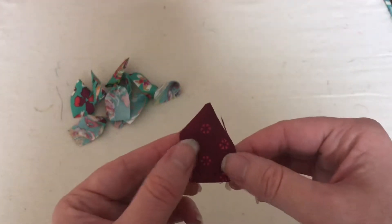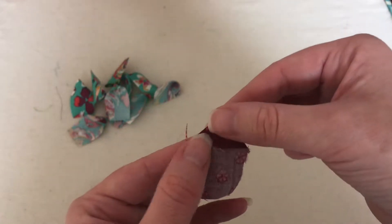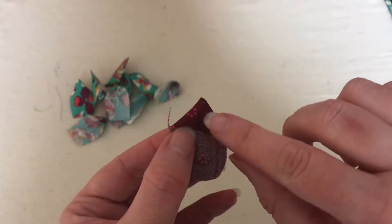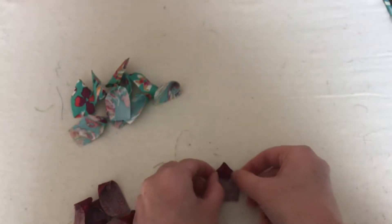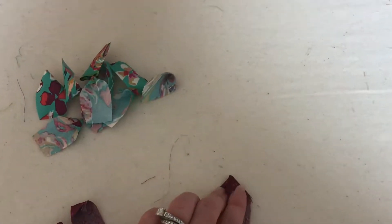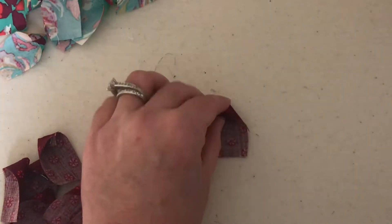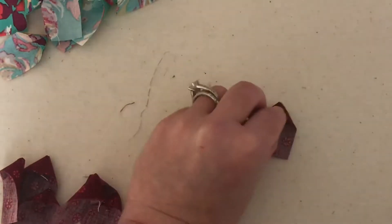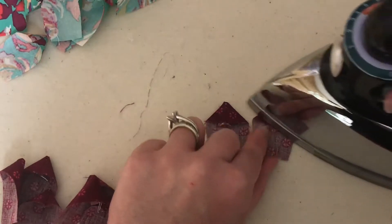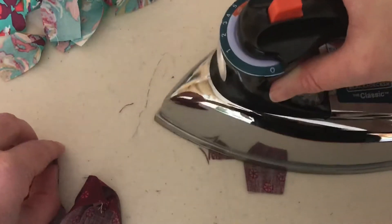This is what the blades look like now — this is the front of the blade and this is the back. What we want to do is press it, making sure that we get that seam line centered on your blade, then put it down and give it a press. We're going to keep doing this until we have all of our blades done.